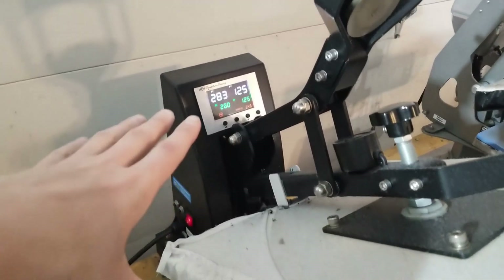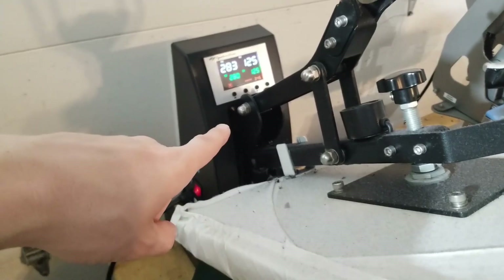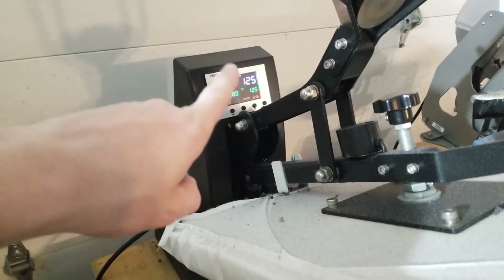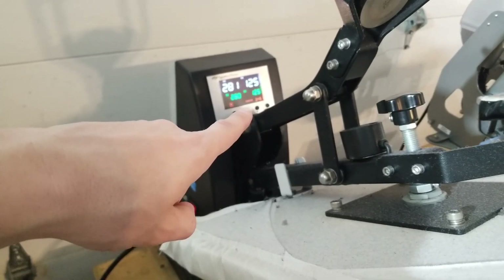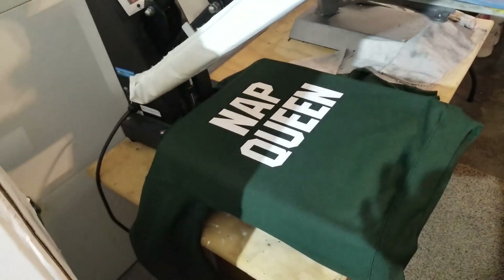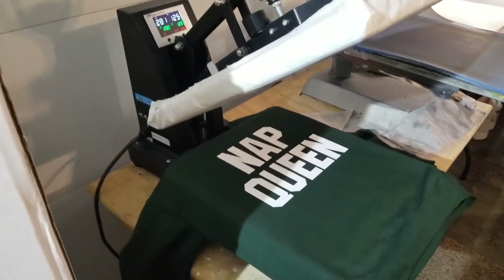I've got the sweatshirt here on the heat press. The settings you want are as follows — this is what I do and my prints come out great. Set the temperature to 280 degrees, the time to 125 seconds. You want to do two presses and make sure that it's very light pressure on the heat press.